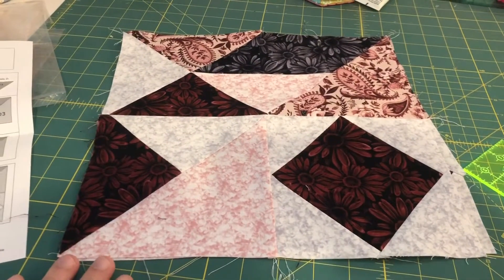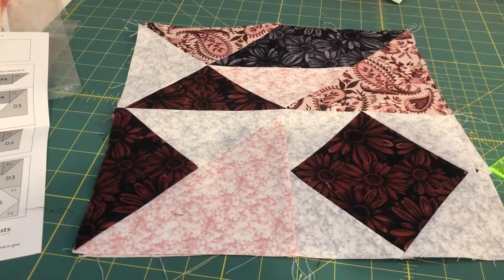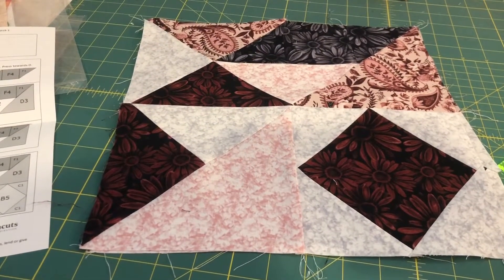Step three is completed. This is clue number two for the Porsche colorway, size large, for Sheila Christensen's puzzle mystery quilt 2019.